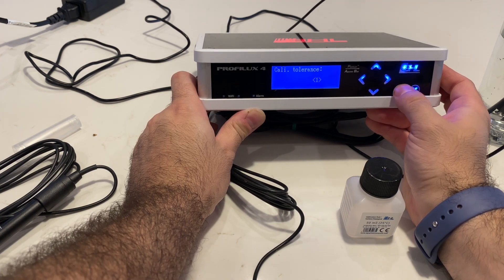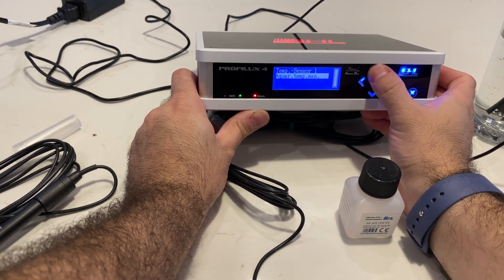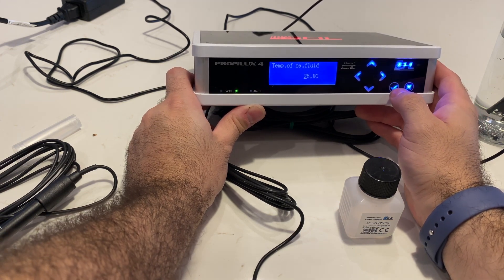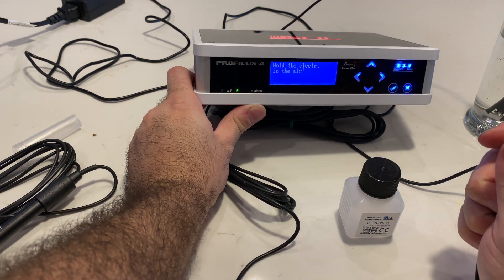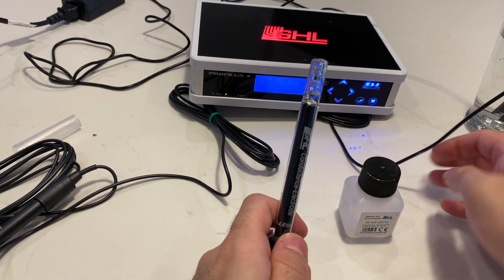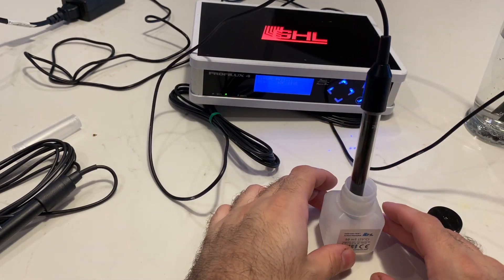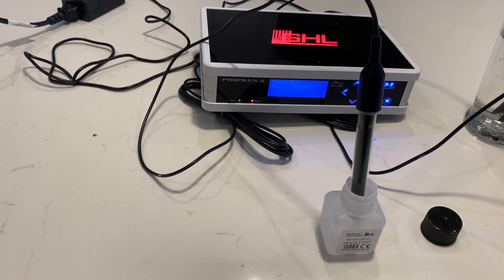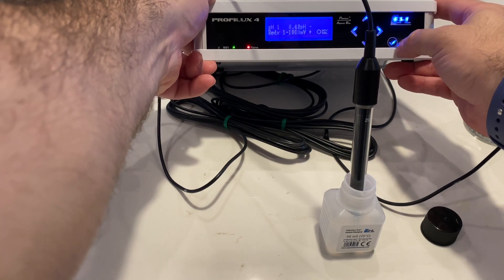Go up to calibration. Again it's going to ask you how long you've had it — hit check. The calibration fluid we have is 50. It's going to ask you if you want to use the temperature sensor as an offset — hit yes. The temperature of the calibration fluid is roughly 25 degrees Celsius. It then asks you to hold the electrode in the air. Once that's done, hit the check mark, pop it into the fluid, and wait for the three beeps. Once you've heard them, hit save, hit yes, and the conductivity is now complete.